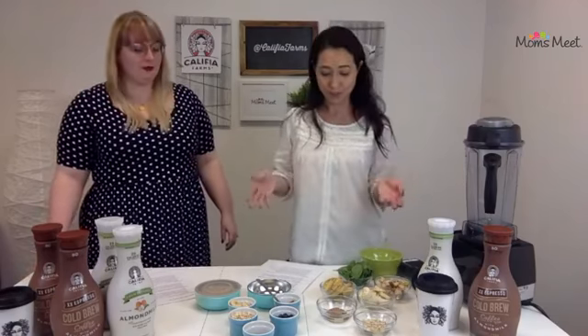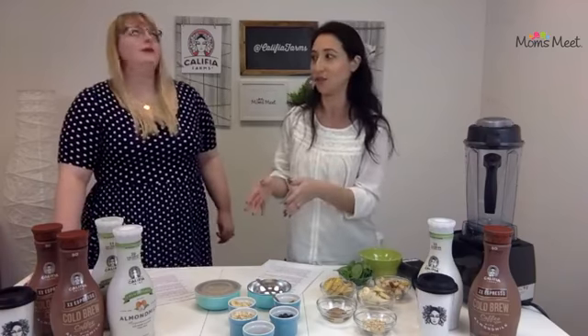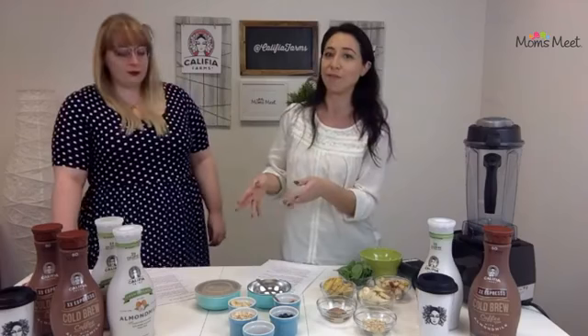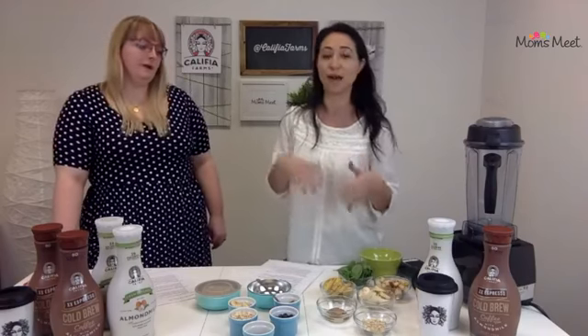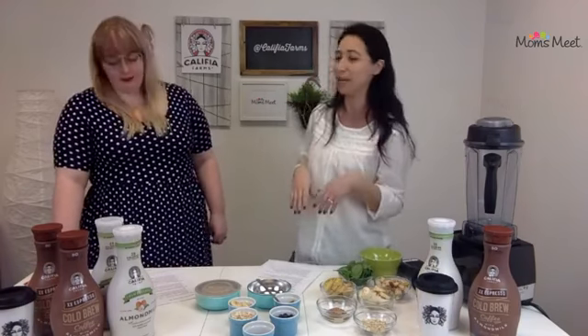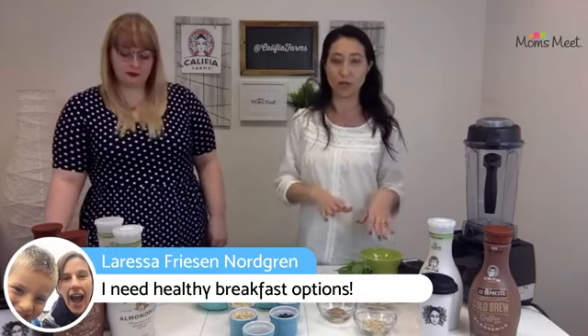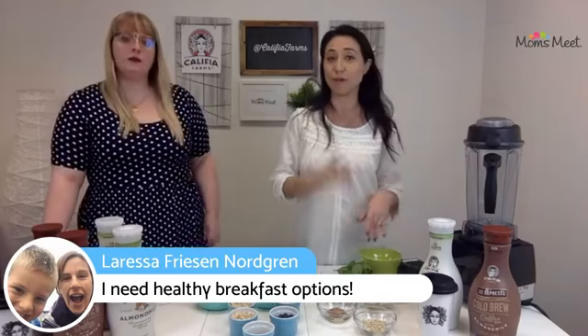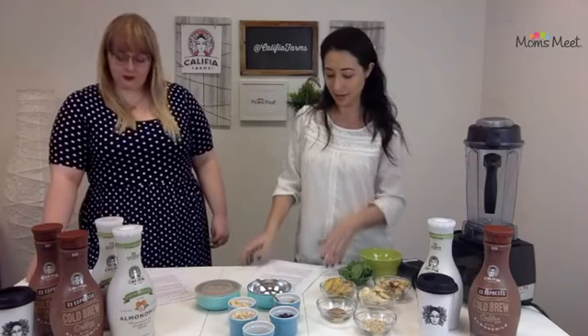We actually have two breakfast ideas that we want to show you. One is something that's super easy — you could do that for a school day morning. The other idea is probably more of a weekend idea, or maybe a snack idea. We're going to make both recipes right here for you, and we'll be sharing the link to the recipes on our website later on the post.